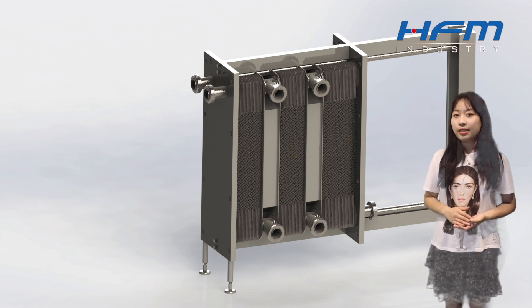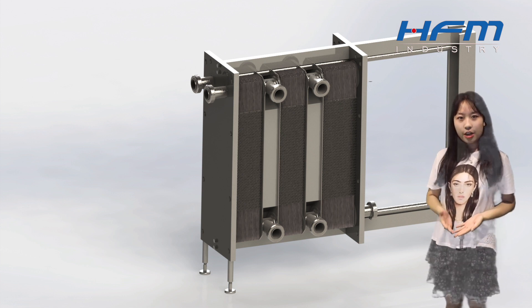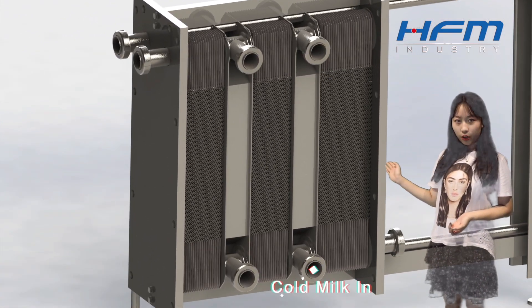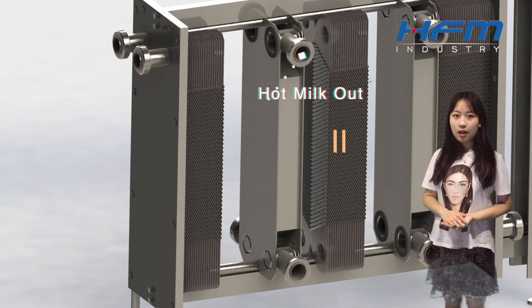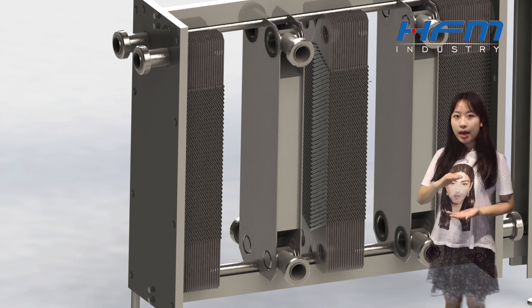Generally, we apply three-session plate exchangers for pasteurization. Usually, the fresh milk is stored under 4 degrees, and then we import the cold milk through this port, and go through the whole second session, and come out through that port. Among the whole second session, the heat recovery rate is over 80%, so the milk is going to be heated up a little bit, and becomes the homogenous milk in the end.